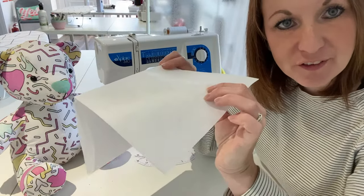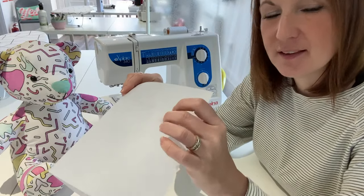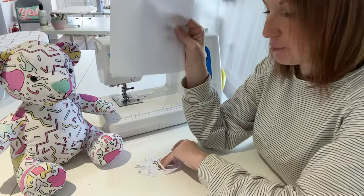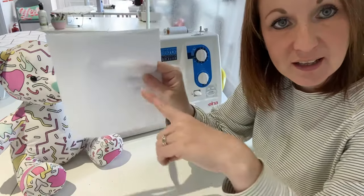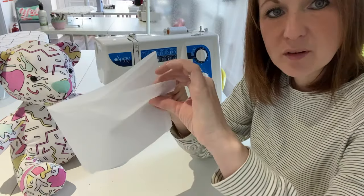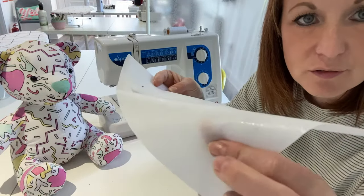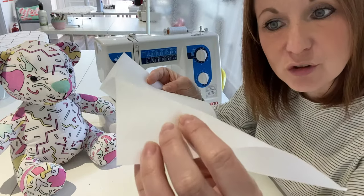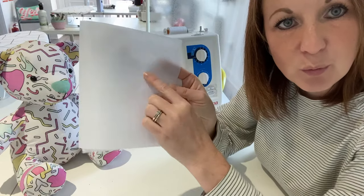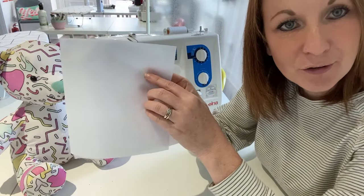Let's talk about your interfacing. You'll want to use a medium weight iron-on interfacing — this makes the bear nice and solid. We're going to draw from our patterns directly on here. Make sure you're not drawing on the gluey side. One side of your interfacing will have a shimmer to it — that's the side with the glue. The other side will be nice and plain, so we want to draw on the plain side, not the gluey side.